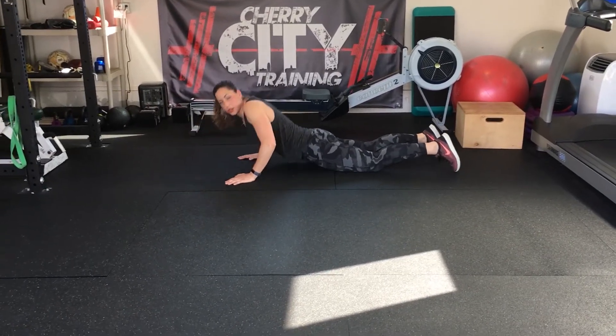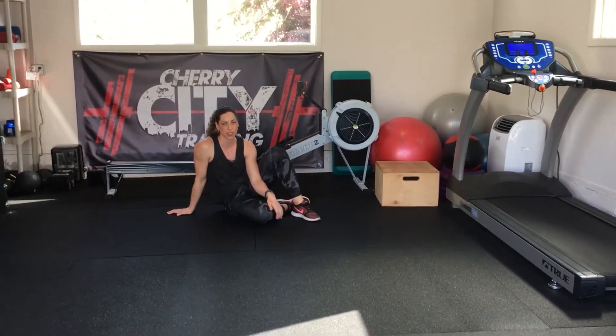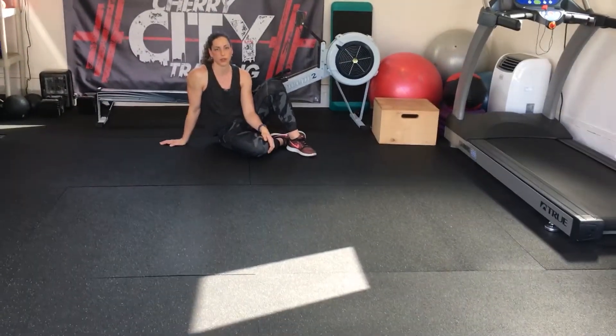You can either hold for 30 seconds or something like that, or you can do repetitions where you go up and hold for 5 seconds and down, and go back up for 5 seconds and down. And those are supermans.